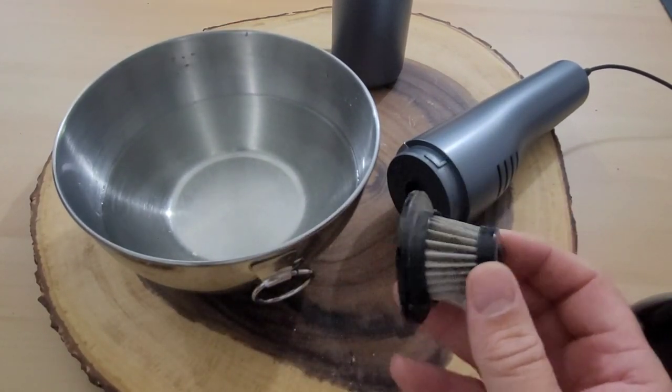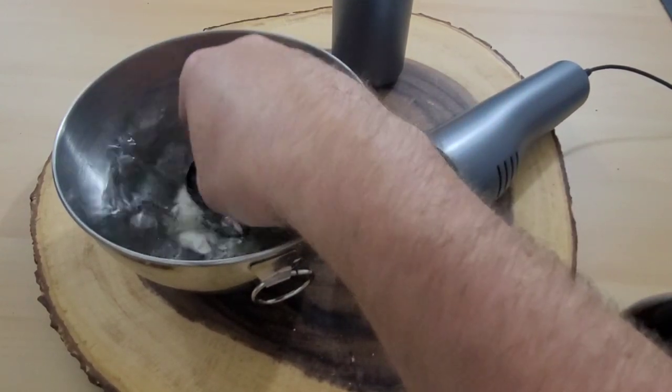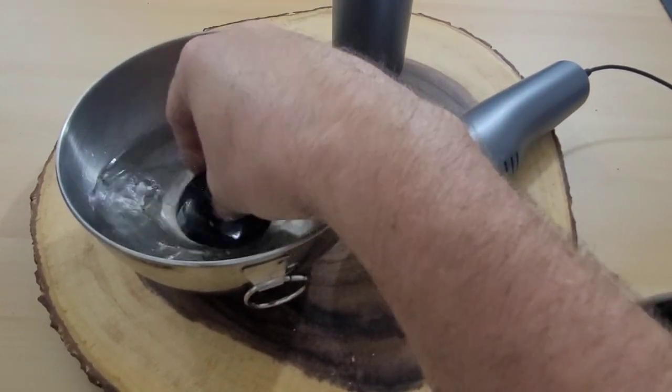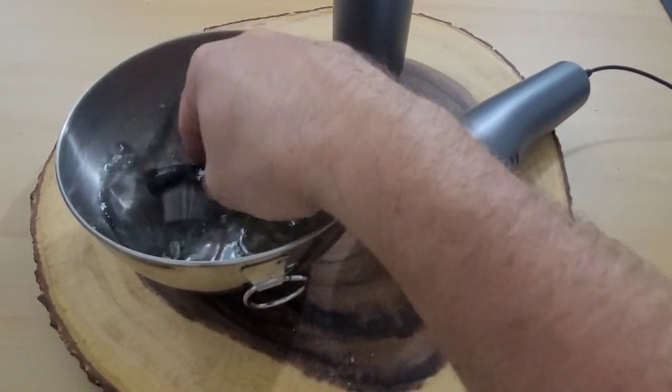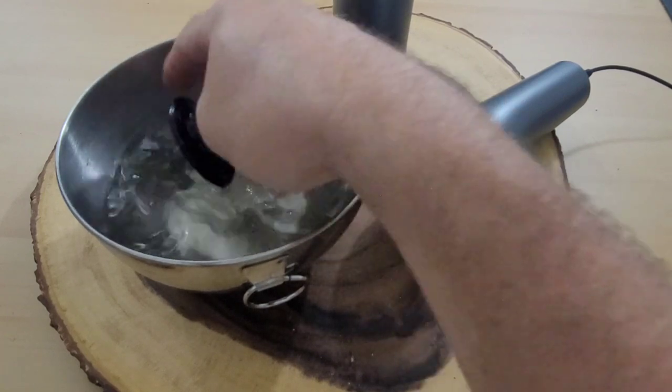Every two or three times I use this, I always clean out the filter because it gets nasty. If I just run it through some water, it tends to get a lot cleaner. Because even if you brush it, you still miss some of the particles.